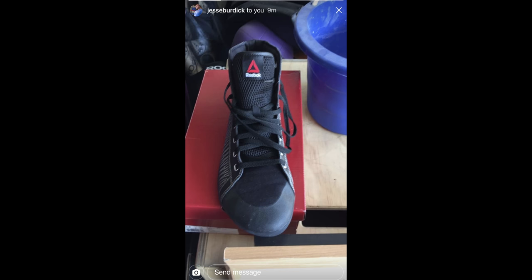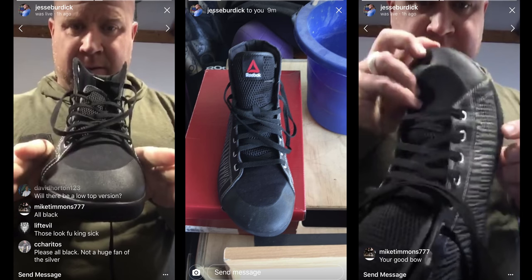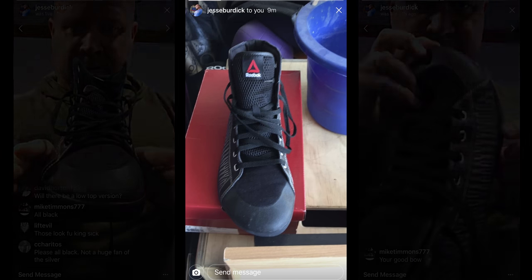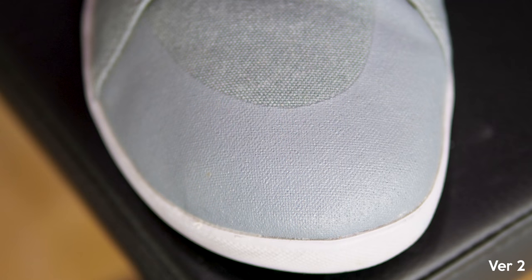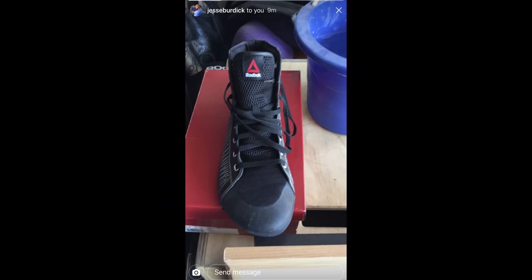Ripping or tearing is one of the common complaints I've heard from people. Personally, I haven't had that issue with any of my six pairs, but a lot of people said the toes rip through. One of the things Jesse mentioned is that they're trying to address that on this newer version by fortifying the toe piece. It was tough to tell in the video but I'll take his word for it — only time will tell once you actually wear these and put them to the test.